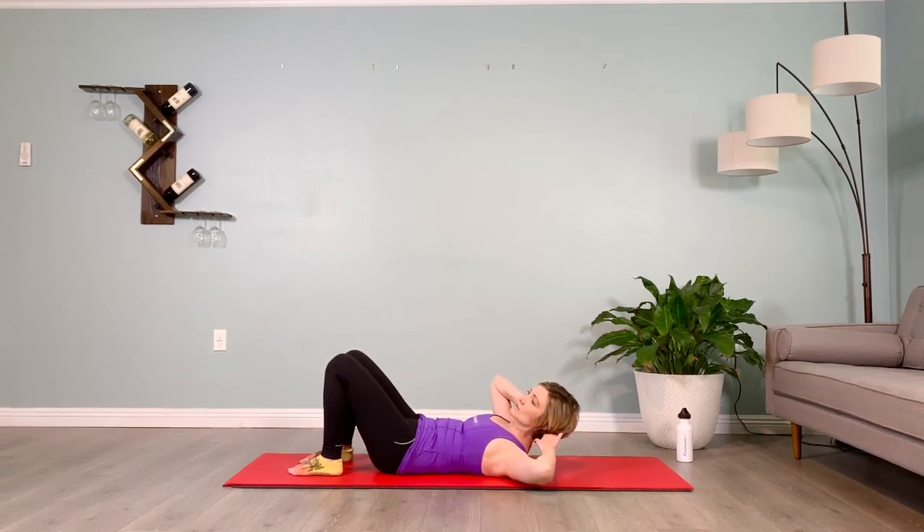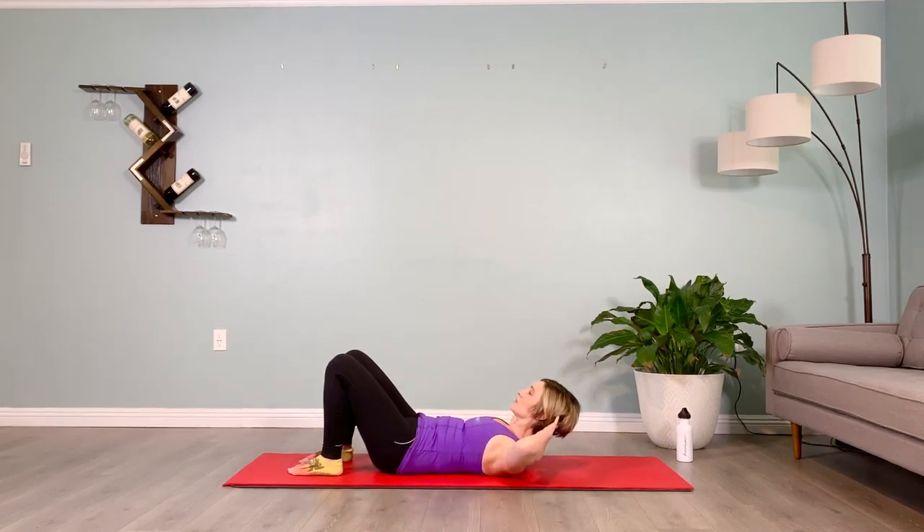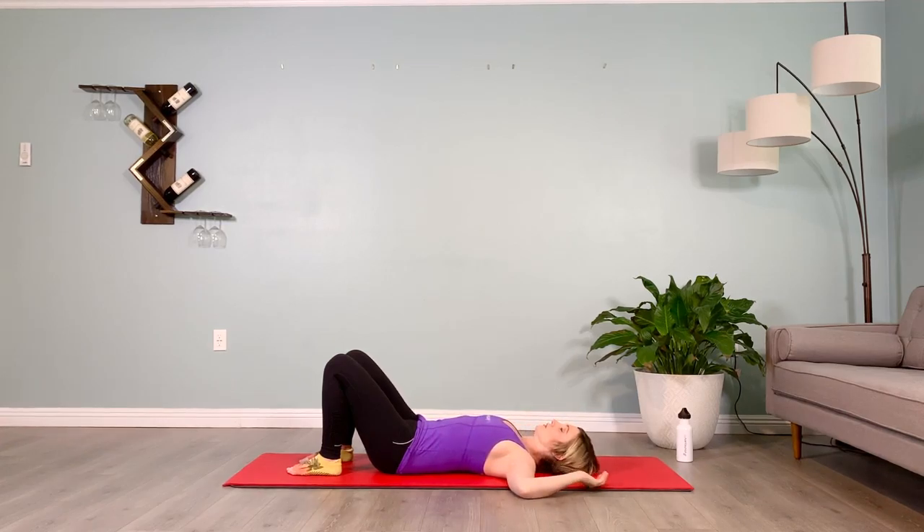Crunch up twisting to the other side, holding for ten, and lowering down. Tip the pelvis towards the heels, pull the belly in towards the spine, lift in and up on the muscles that stop your stream of pee. Coming back up center, hold for ten, lower down, rest for five.